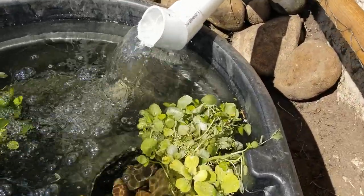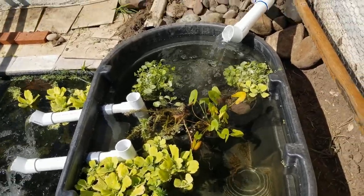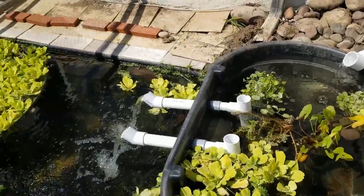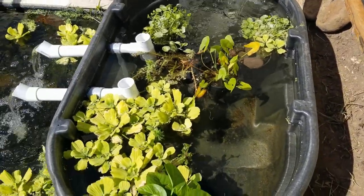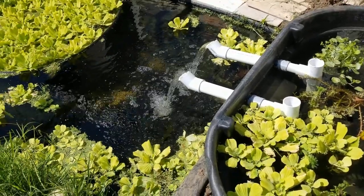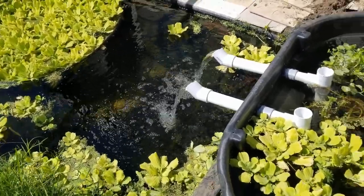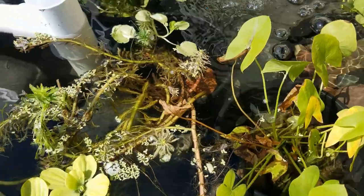I'm not putting any rocks in the bottom of this barrel at all. Some people fill filters with sand, gravel, and rocks, but that's a mistake if you can't easily clean it. The old waterfall was filled with so many rocks — it trapped debris, algae, and rotting material. When I took the rocks out it smelled like a sewer; it was so anaerobic because oxygen can't get underneath the rocks, so the bacteria growing there are anaerobic and really unhealthy.